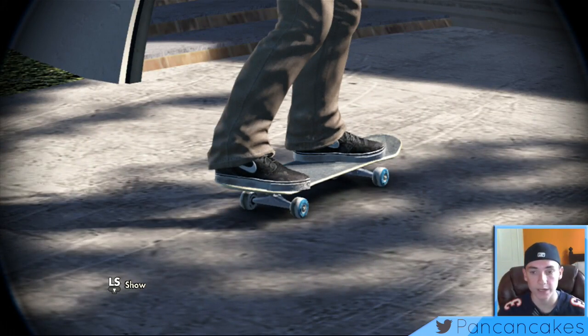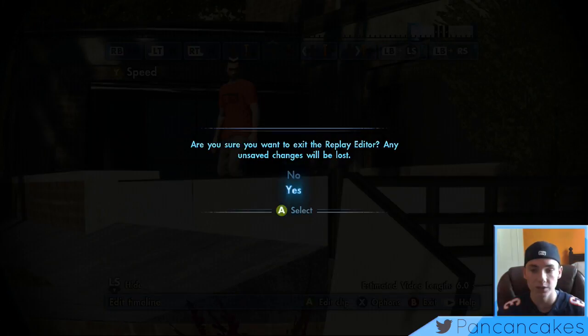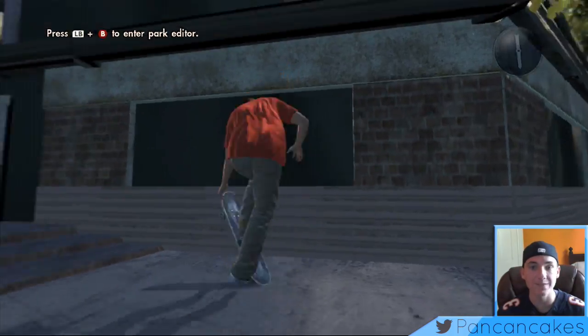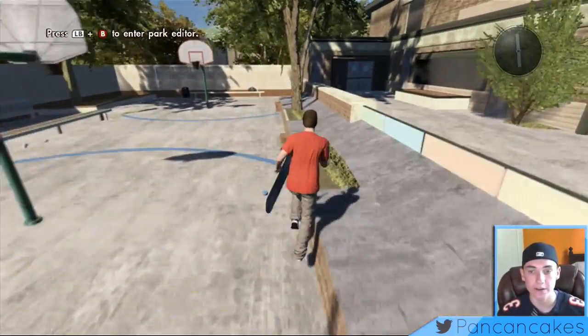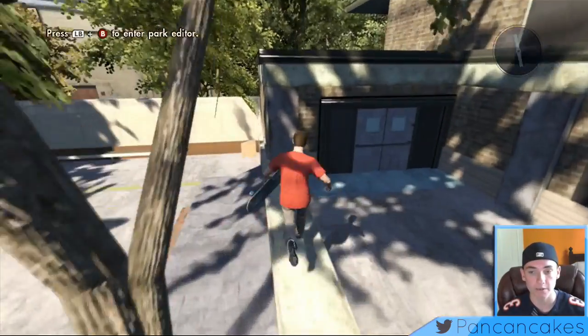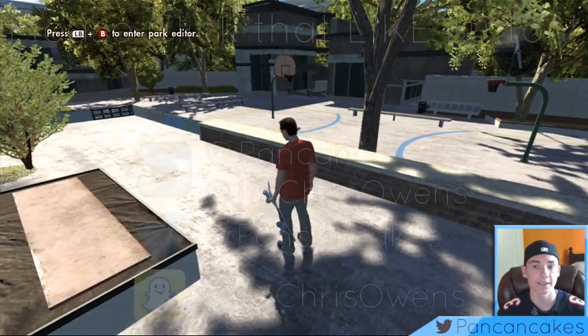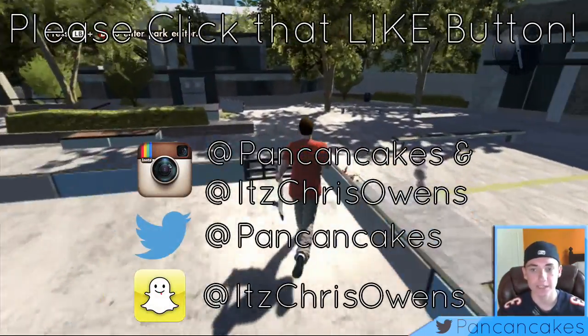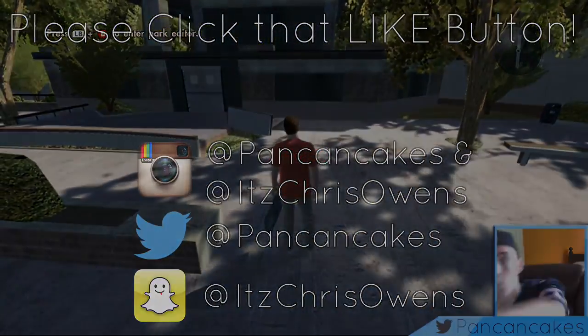That's going to be it for the tutorial. You can do this for pretty much any trick — for a line this probably wouldn't be the greatest idea, but it definitely looks really good on stair sets because you can emphasize the trick. If you guys have any suggestions on what I should do a film tutorial on next, please leave a comment down below, click that like button, and if you're new to my channel please click subscribe — I do a lot of Skate 3 content. Thanks for watching, I hope to see you all soon — peace out, boom.